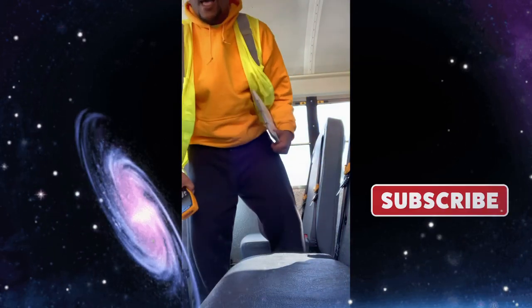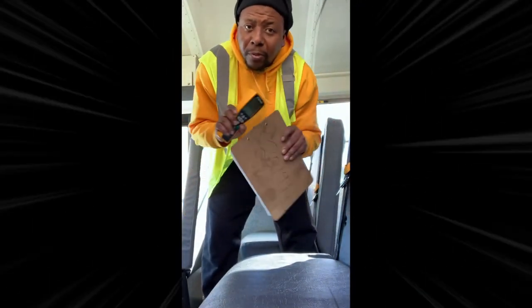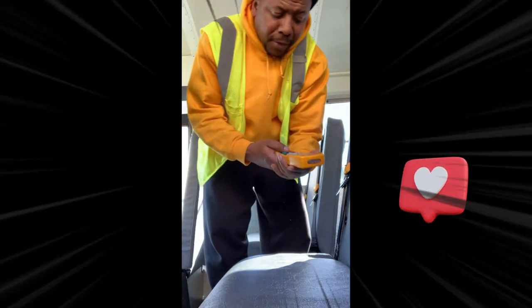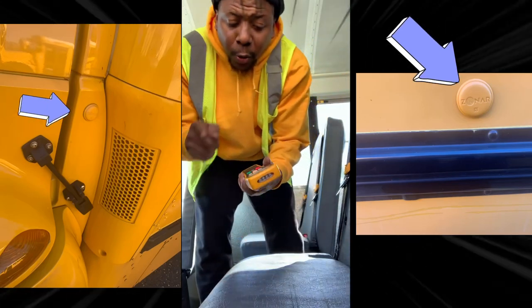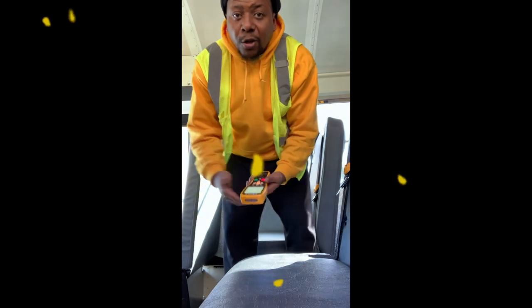I want to talk about the Zonar that I'm holding here. This Zonar takes off the paper pre-trip — no more paper pre-trip. With this Zonar system, you turn it on, and there are several different points on the bus where you aim it and click it. A list of things will come up on the screen for you to check, and you go down and check everything on the list, then move to the next zone.